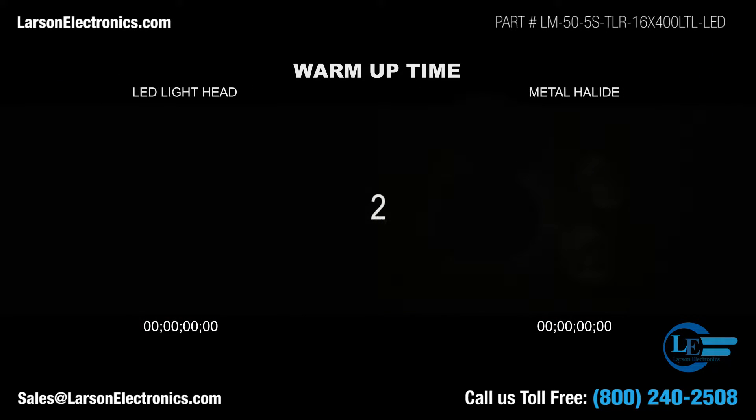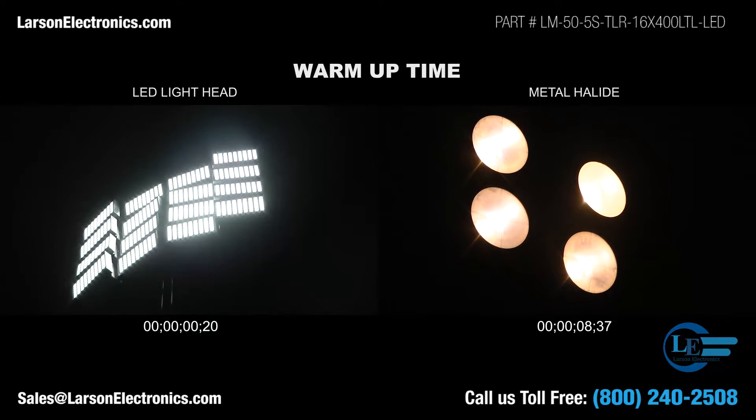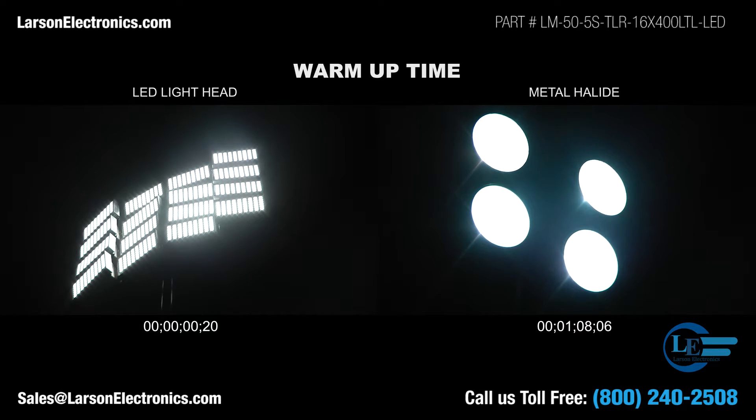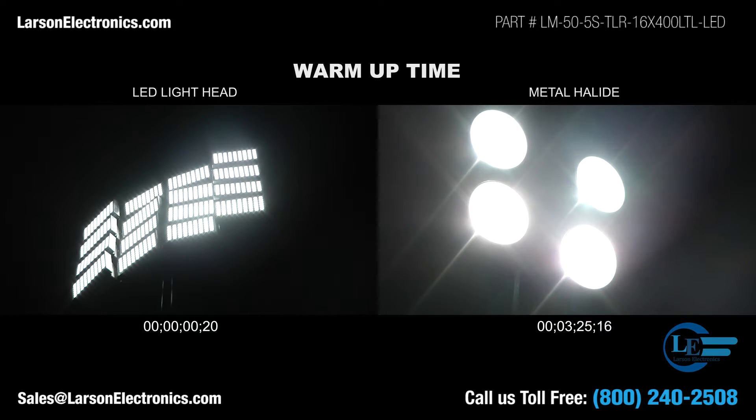Let's take a look at the start-up time of each light. The LED Mega Tower on the left turns on almost instantly due to no warm-up time, compared to the metal halide tower on the right which takes approximately 3 minutes before reaching 90% of its full potential. LEDs provide instant on and off functionality, while traditional metal halide bulbs require up to 15 minutes to warm up and another 15 minutes to re-strike once the bulb has been extinguished or turned off.